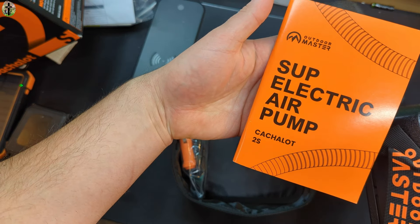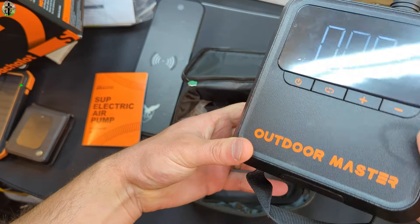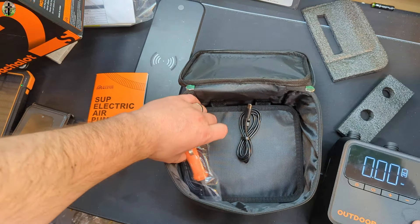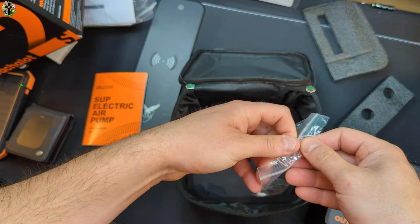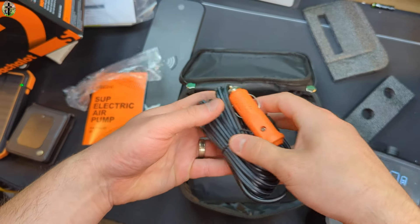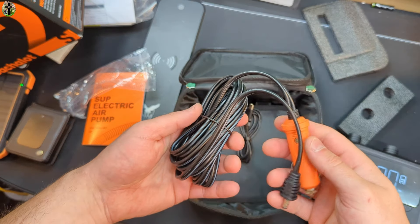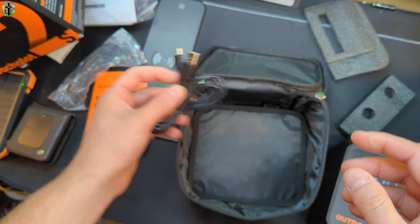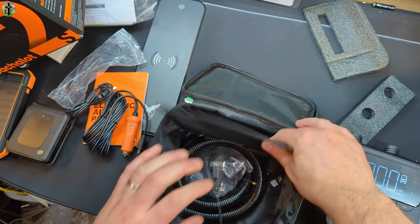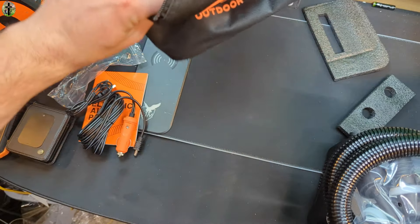You got a nice little manual here. Nice air pump. You can even charge it with your 12-volt — hook it up to a 12-volt and a lot of times you get more power as well, so that's nice. But you also have your USB Type-C cable, and here you got your hose underneath. This is a nice setup.